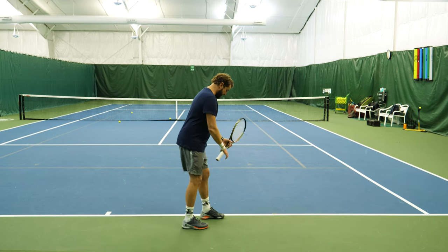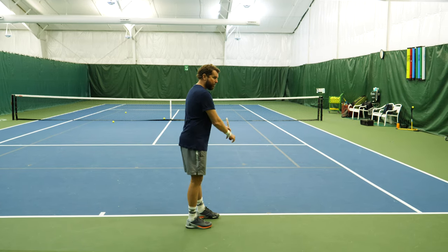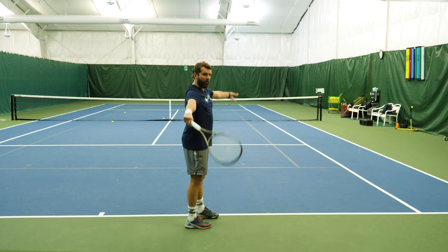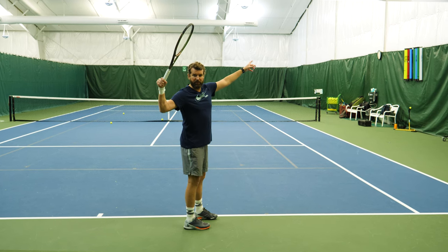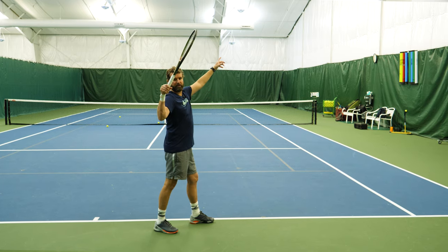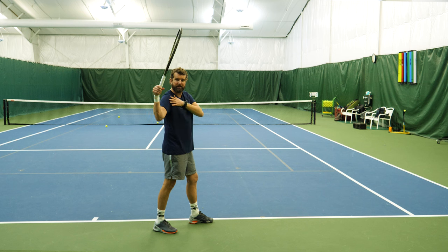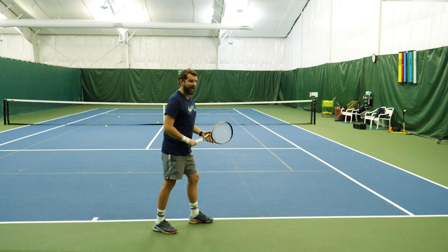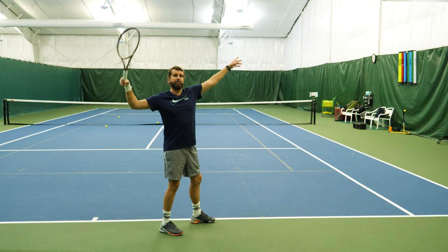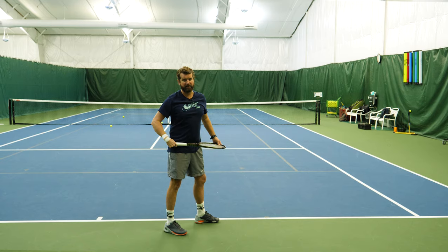I see players all the time line up to serve with their feet stacked too close together, and what happens is their arm never gets to the right position. Even if your arm is here, as long as this back foot is turned around, you can see it makes about a six inch difference on the rotation. You have to have the ability to get your arm back and unload this hip. The hip is only going to load if it's loaded, and that's by stacking the hips.